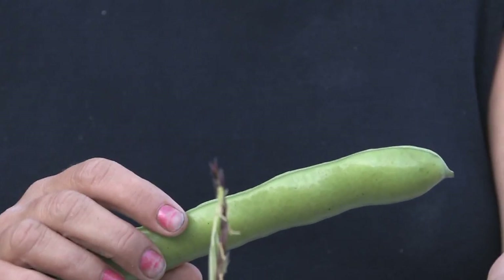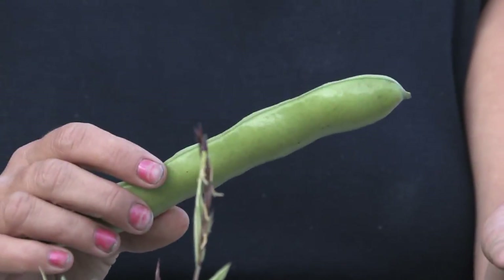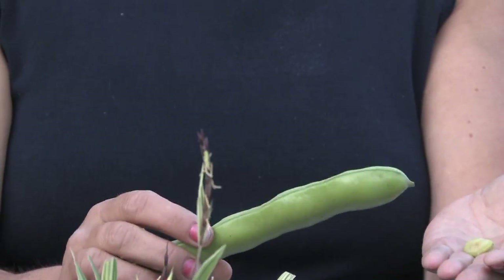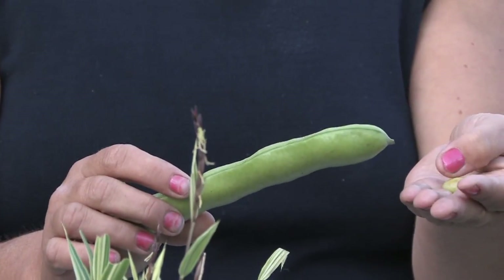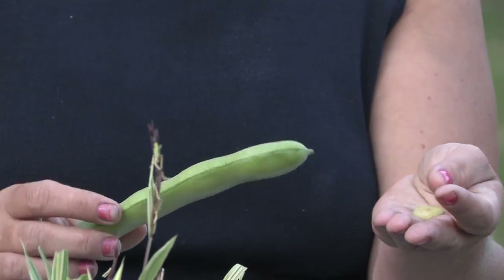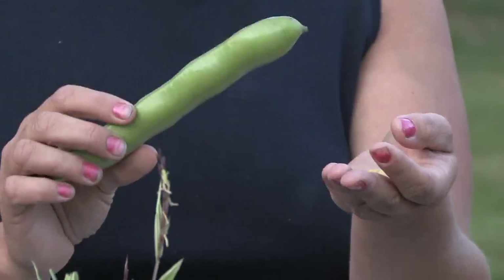Unlike other beans that are more of a warm season bean, broad beans are actually a cool season bean, so it's best to start them earlier in the season. You want to plant after the last frost but before it warms up too much, because once it's too warm out they're hard to grow.